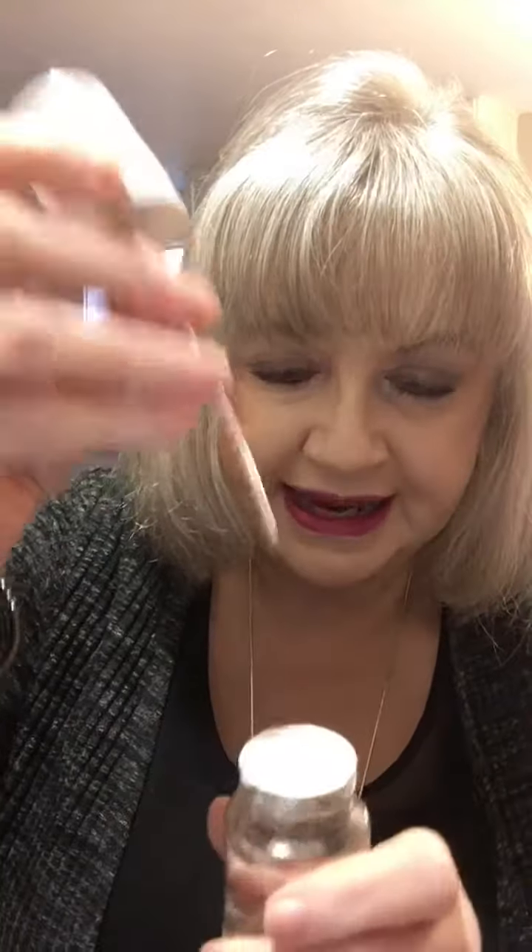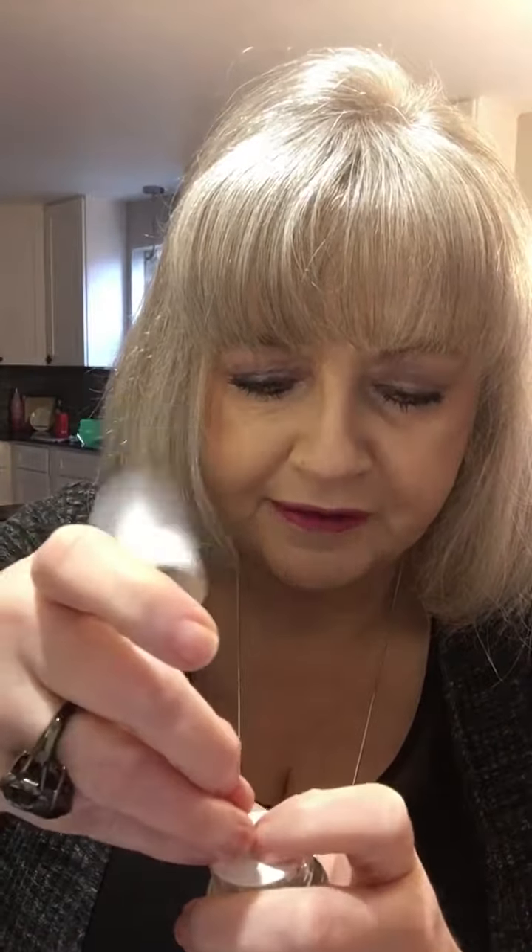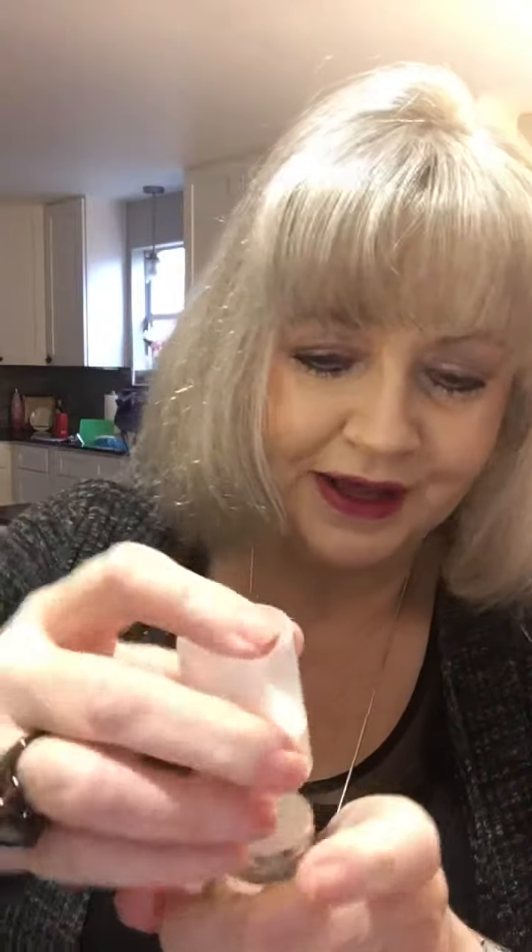Now put this little washer inside where you spray, take this and put it in there. You're gonna hear a little bump, then another little bump, then you screw it on. Squirt, squirt, squirt!